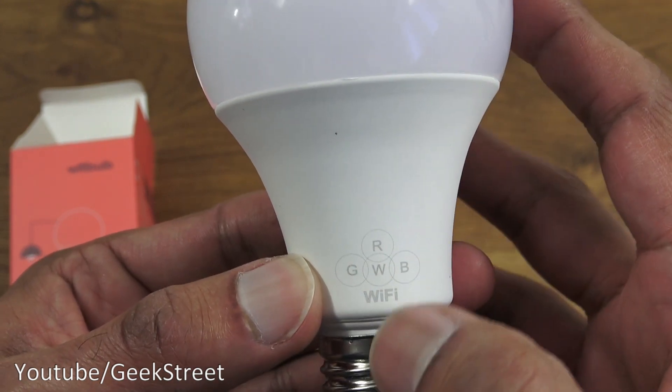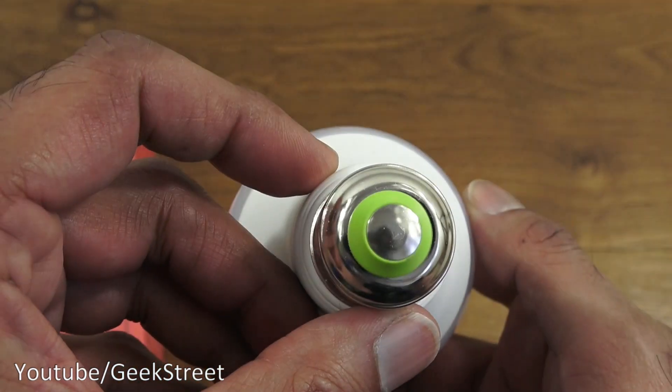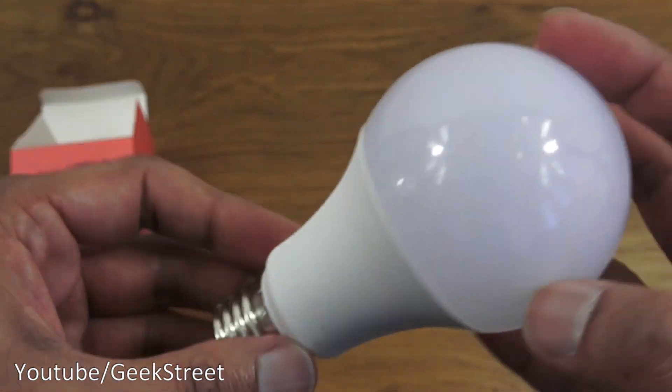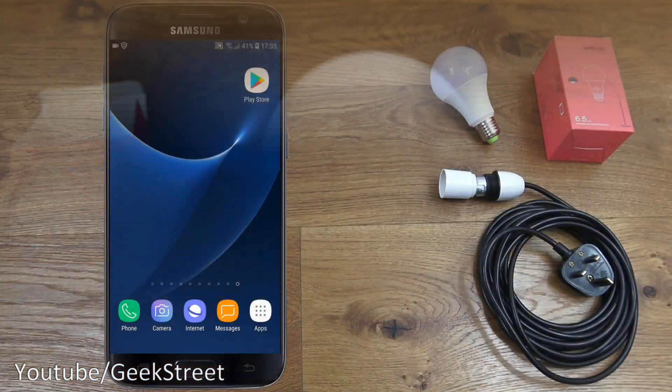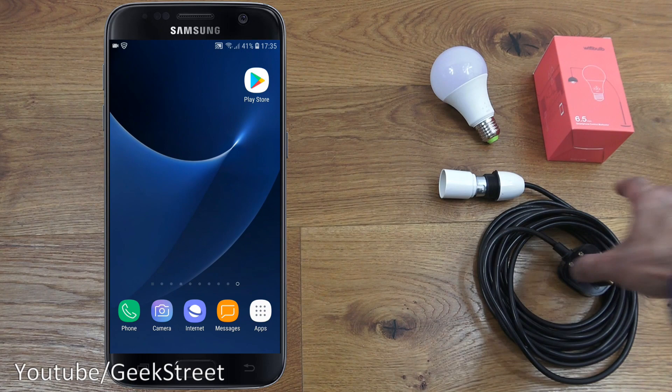The labelling reads RGBWB Wi-Fi — so RGBW — and the screw-on attachment is there. Build quality seems good. So let's make a start at setting up this Wi-Fi bulb — I've got a cable here with a three-pin plug and a connector for the bulb.